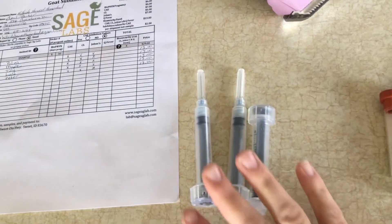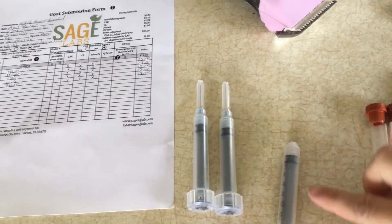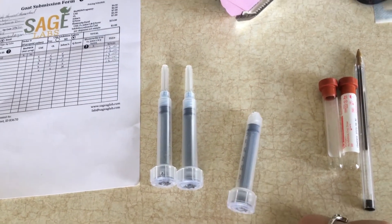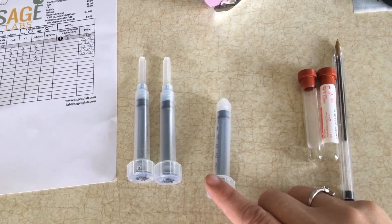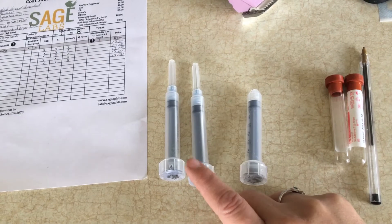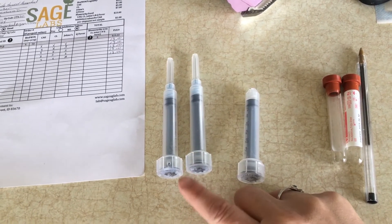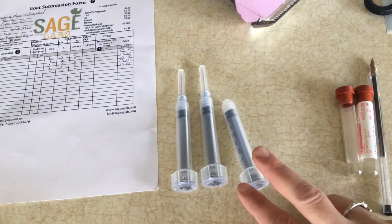I'll show you how I do that. You obviously need your needles — you can buy them at different places. I don't have any individual needles to put on the syringe anymore, as I used them up yesterday. I got 18-gauge needles, and you can use either 18-gauge or 20-gauge. You can also buy them already put together like this.